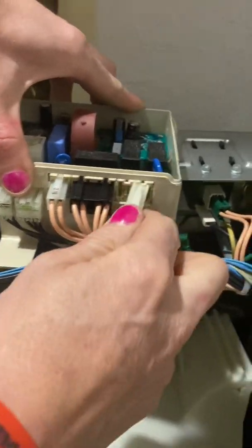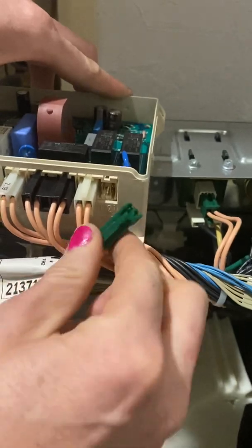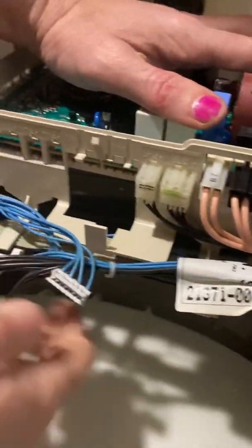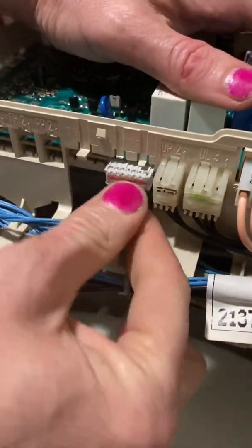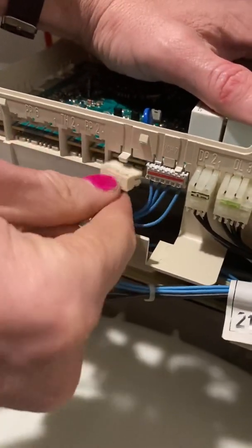Okay, so then there's this F2, this pink one — nice color. And then this green one, another nice color. Okay, those are in. Now we've got — oh yeah, this goes here. Some of these I may have broken the connectors on, which is not a good thing, because they could vibrate loose.